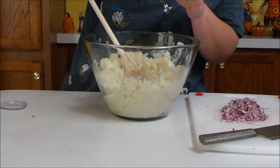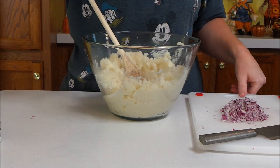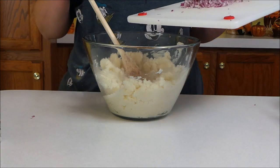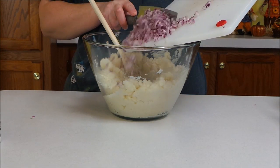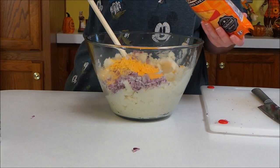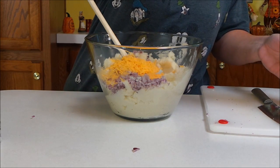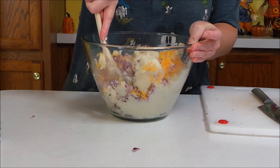I'm also going to add a small red onion that I've chopped up pretty finely, and now I'm going to add in some cheddar cheese. I'm just eyeballing how much I'm putting in here — I really don't know exactly how much is going in.